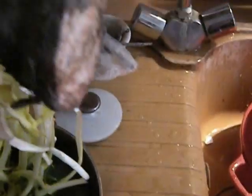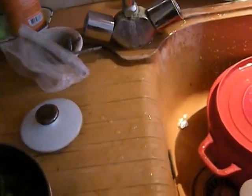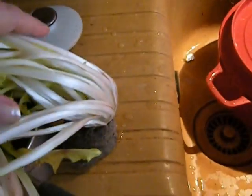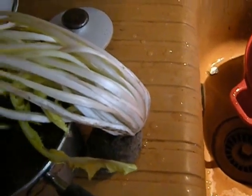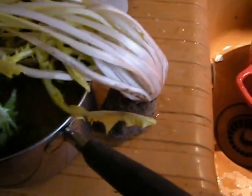I got some dandelion greens this morning from the market and they're good and dirty, and I've got to clean them up. I like dirty things because they came out of the soil. These were locally grown from a local co-op. The farm's been here for about 100 years.